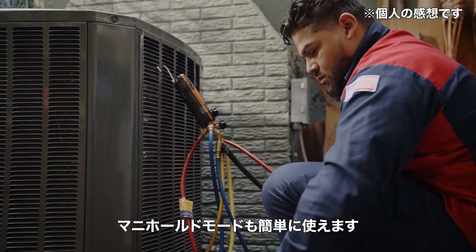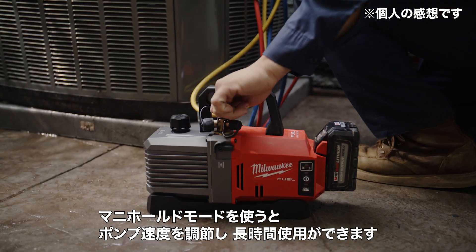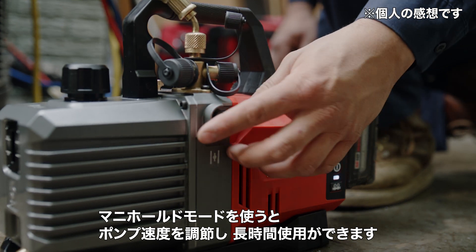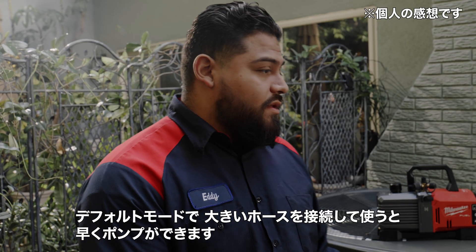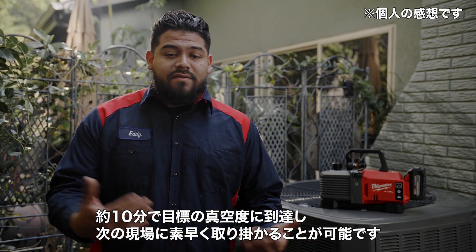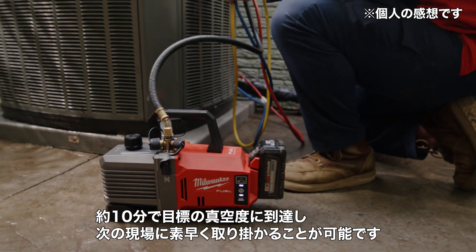I use manifold mode when I'm using my manifold setup. It adjusts the speed of the pump to the manifold, so it gives me a lot longer run time. I've used it with large systems on default mode and it was very fast — ten minutes and I got down to my desired microns, ready to go for the next job.